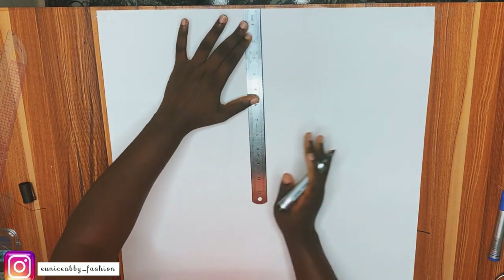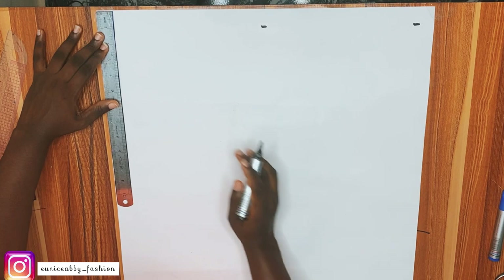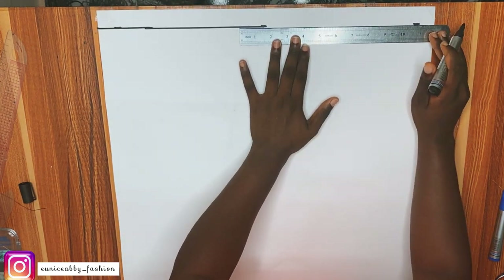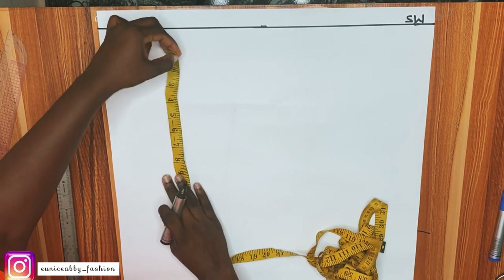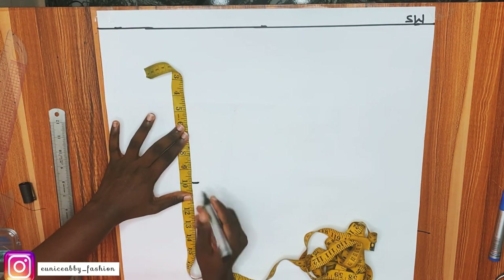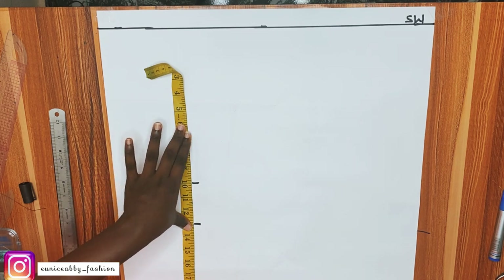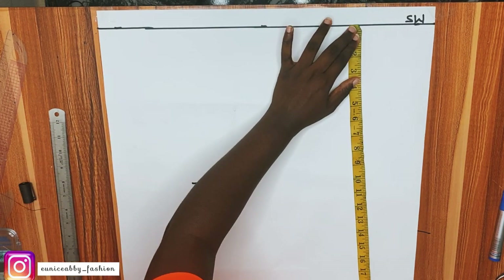The first step is to mark our starting line. I'll go ahead and mark out one inch at the top as my starting line, connect that to form a straight line, and label that point SW, which implies the shoulder width. Next I'm going to mark out my bust point, underbust, and waistline: bust point is 10, underbust is 13, waistline is 16, and I'll add 0.5 inch seam allowance — marking 16.5.